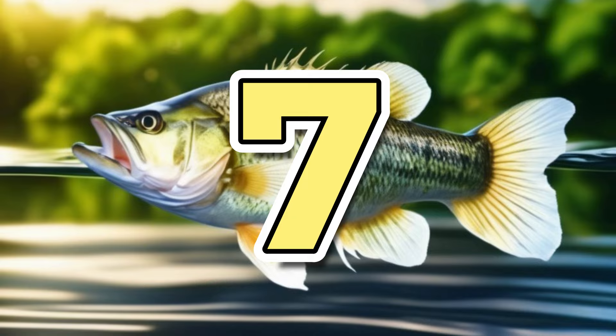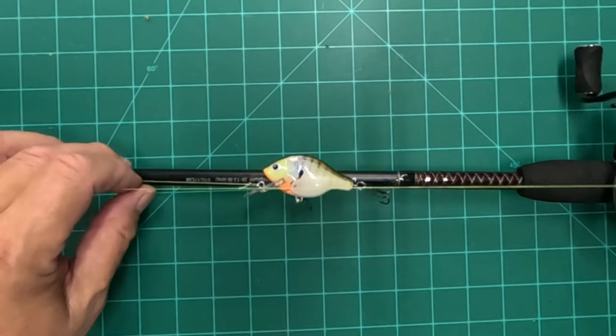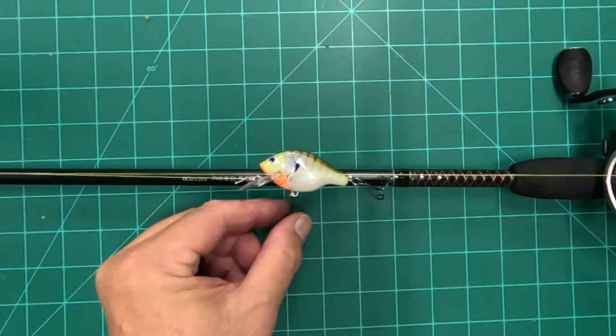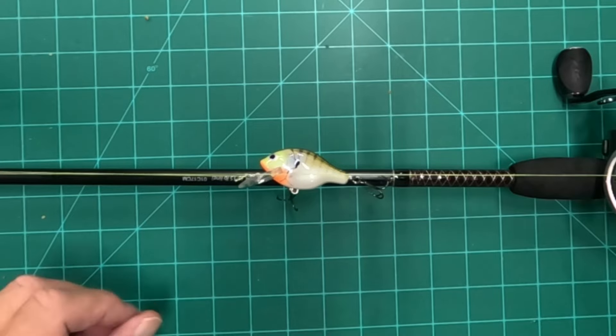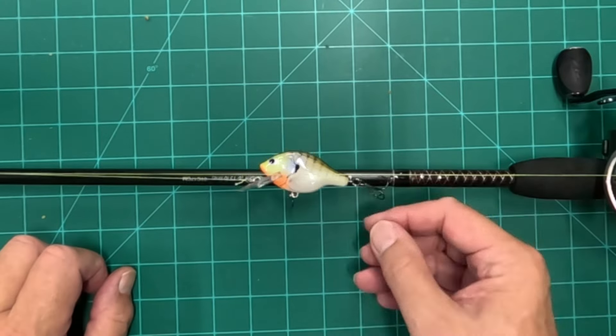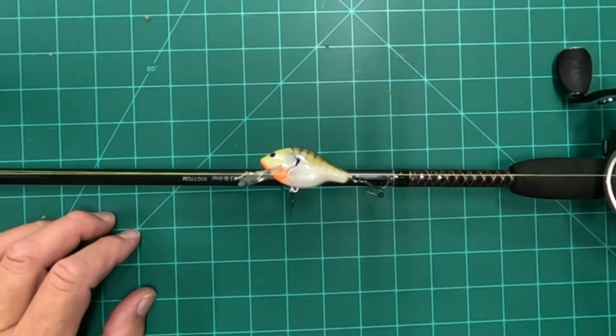Hack number seven. I've talked before about protecting ourselves from these treble hooks that can be very sharp and easily catch on to your clothing or yourself. I've found different methods for covering your treble hooks when you're carrying your pole or transporting it so you don't catch in your hand.